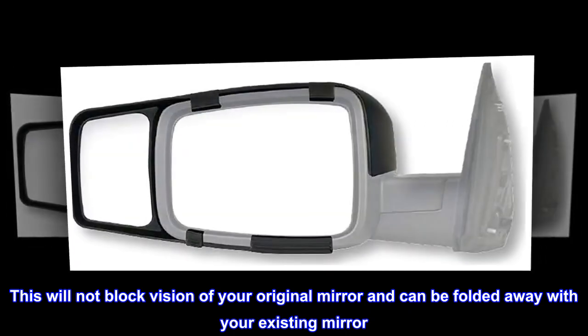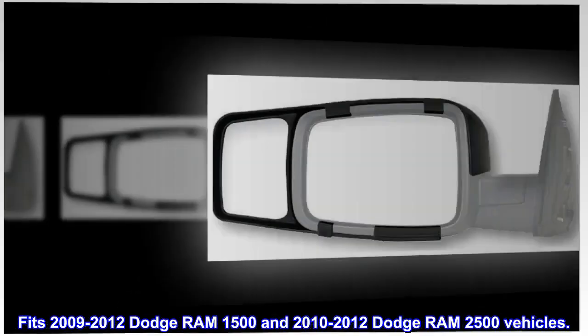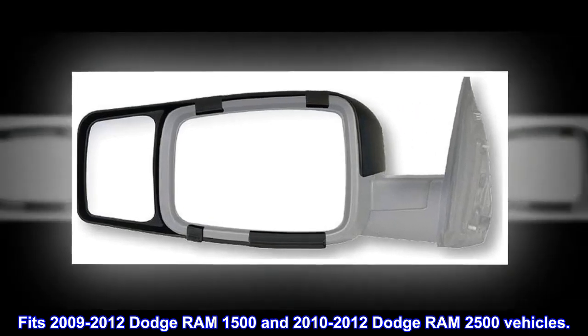This will not block vision of your original mirror and can be folded away with your existing mirror. This comes in a pair. Fits 2009-2012 Dodge Ram 1500 and 2010-2012 Dodge Ram 2500 vehicles.